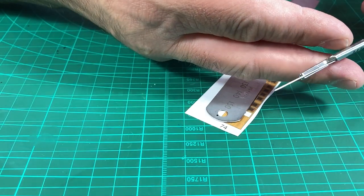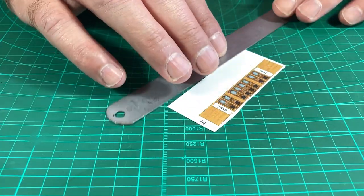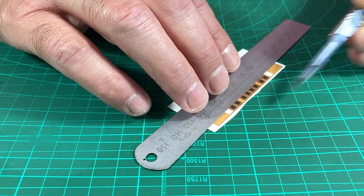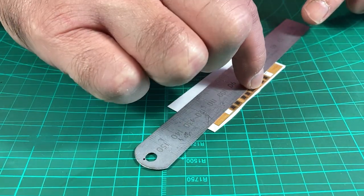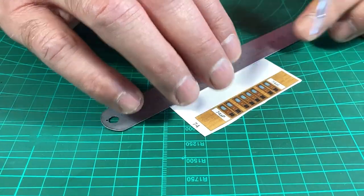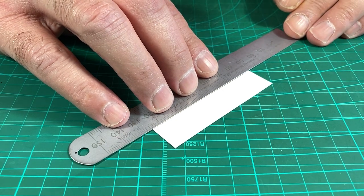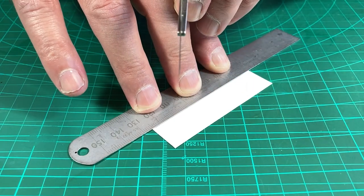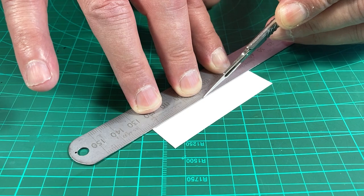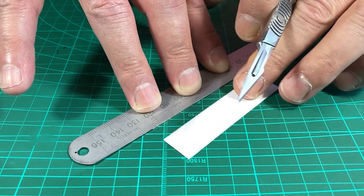I like to use for straight cuts the Swann-Morton with the number 11 scalpel. Also when you're cutting, place the ruler on the part side — so if you have a bit of an accident or go offline, you're cutting into the waste and not into the part. Take the rule up to the line, and because of the angle of the blade — it's got a 25 to 30 degree bevel — you need to angle it to get a straight cut. Two or three cuts is fine; if it's a brand new blade, two cuts would do the job.